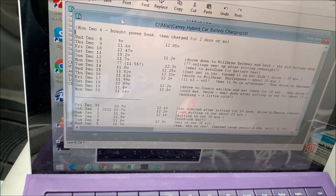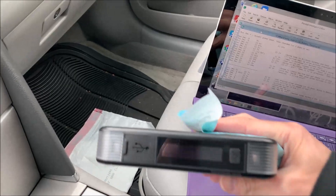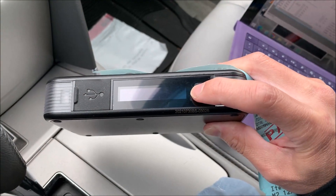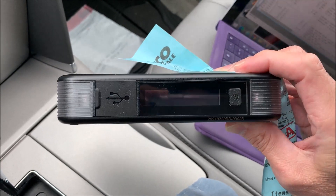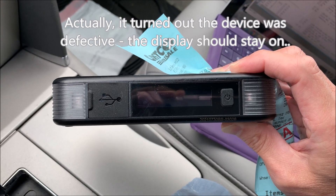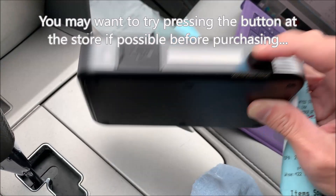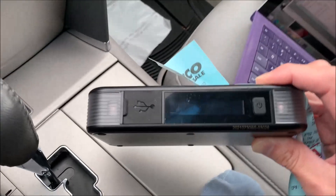I was trying to drive it once every two weeks, but it still died. So I got this Type S power bank at Costco — I would recommend this if you have a similar problem. It's a small device and you can jump start your car with it. It's showing 96% charge — I got this back in December, so it's about two and a half months old. I charged it up and jump started the car twice, and two and a half months later it still has 96% charge. That's really nice.